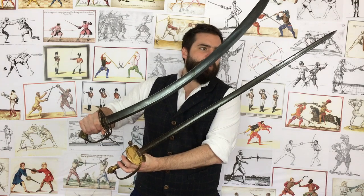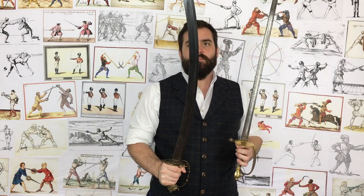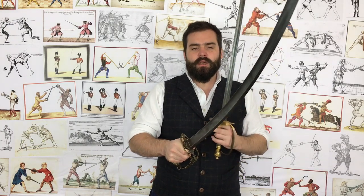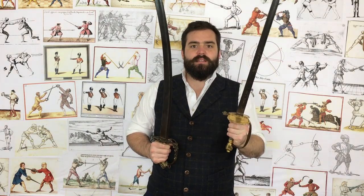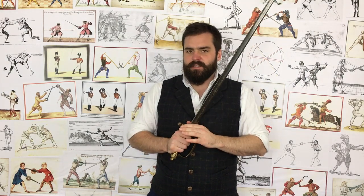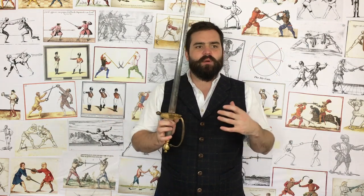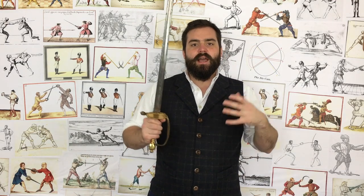These two swords might weigh basically the same, but this sabre has a much wider blade and a lot more mass in the tip. That is created through mass distribution of the blade, hilt weights, blade length, and a few other factors. So a typical Spadroon around 700 to 750 grams — how does that compare to everything else? Because if you're going to say it's too light, what is everything else out there?